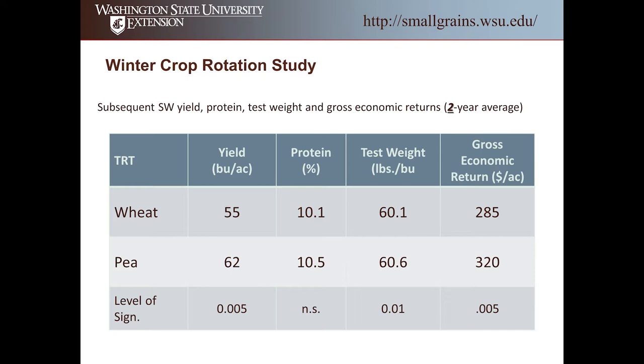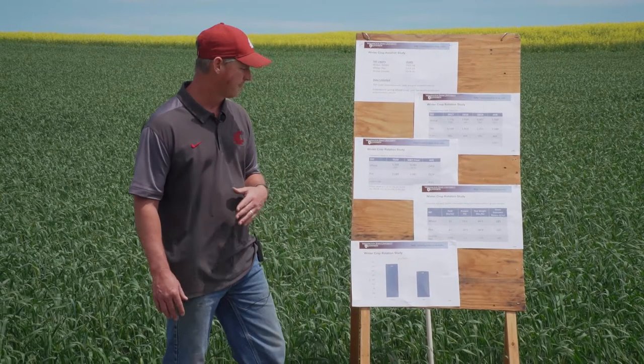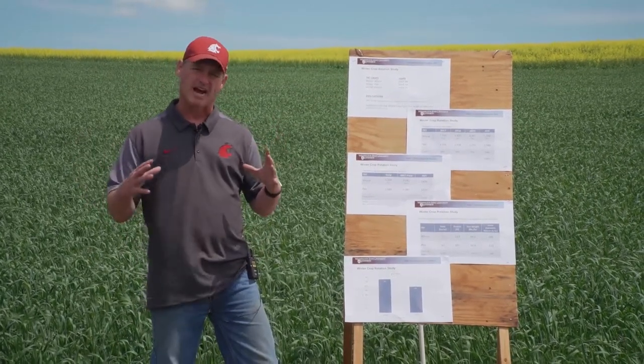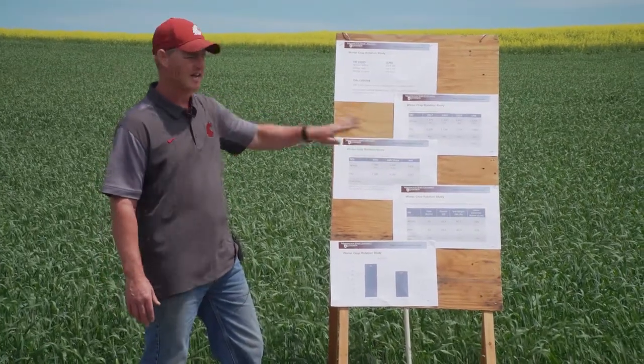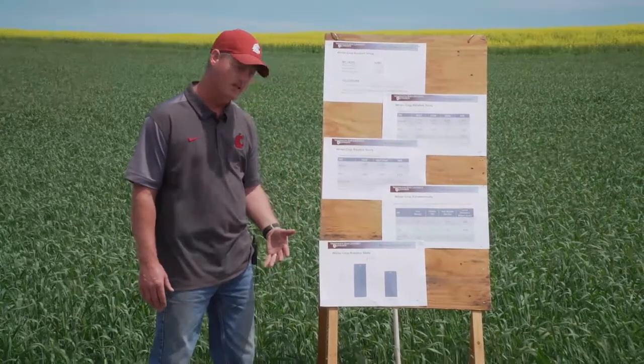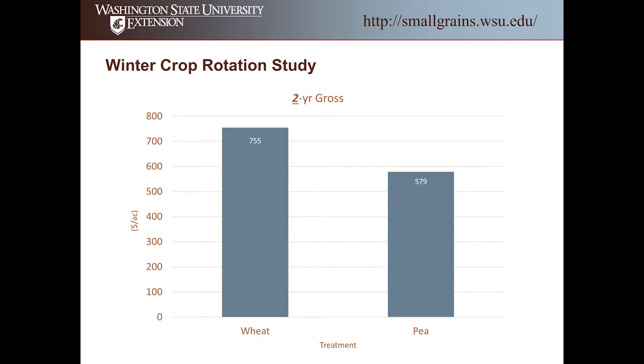There was no difference in protein. We had a small difference in test weight — about a half point higher with wheat following peas versus wheat following wheat. Economically, it's also significantly better with peas: $320 per acre versus $285 per acre for wheat following wheat. So we did make up some of the economics. But looking at the two-year overall average combining both crops — wheat following wheat returned $755 per acre in gross return, versus peas then spring wheat at only $579 per acre. So we are significantly less economical going winter peas then spring wheat than going winter wheat then spring wheat.